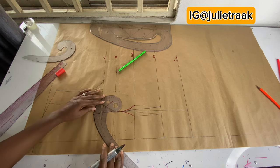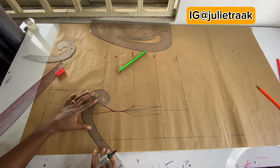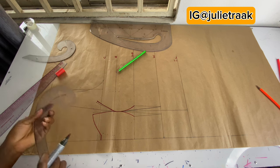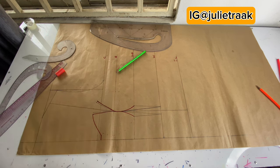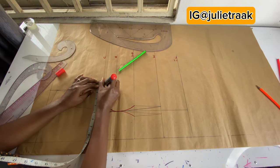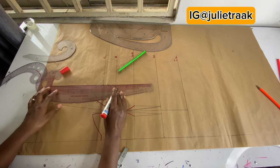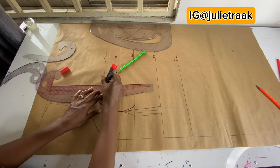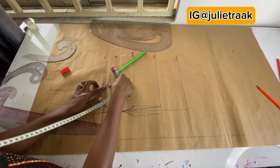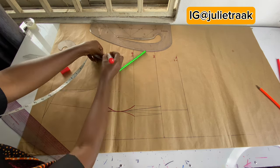Now I'm placing my French curve ruler to connect the center front curve, connecting from the part where I marked 0.5 inch horizontally. You can see the cup is already starting to form. Moving on to the area between the armhole line — I'm going to divide that by two. Then I draw a guideline and come down 0.5 inch from that point to create my new chest line, repeating this measurement twice for accuracy.